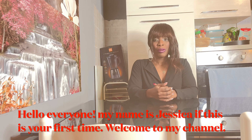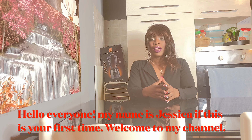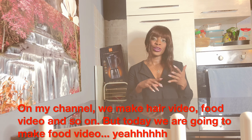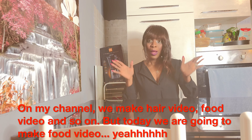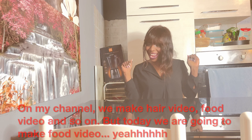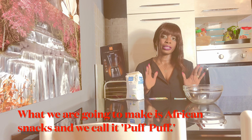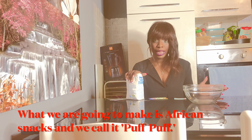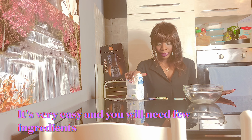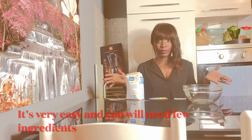Hello everyone, my name is Jessica. If this is your first time, welcome to my channel. On my channel we make hair videos, food videos, and so on. But today we're going to be making a food video. What we're going to make is African snacks, and we call this puff puff.